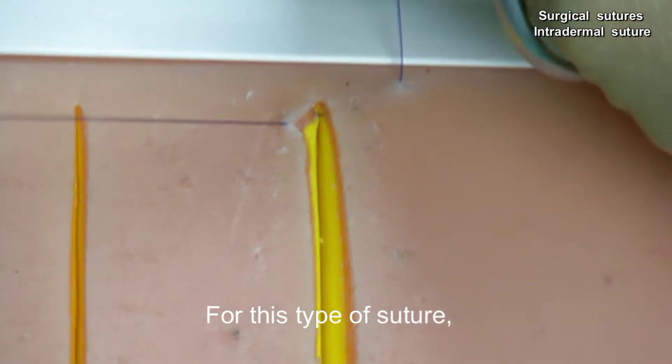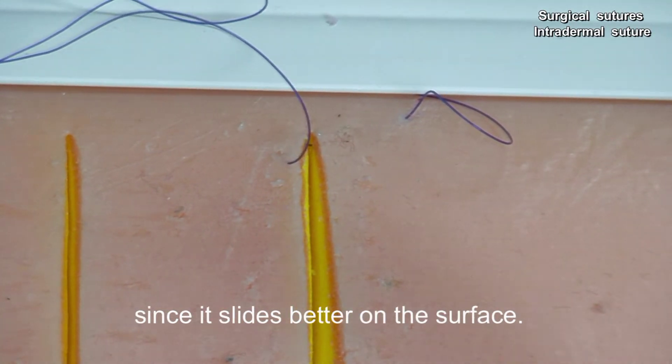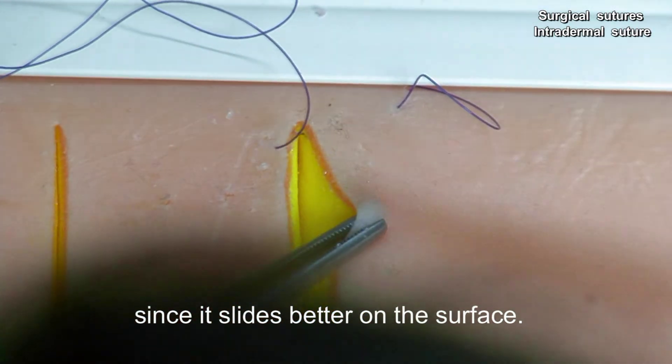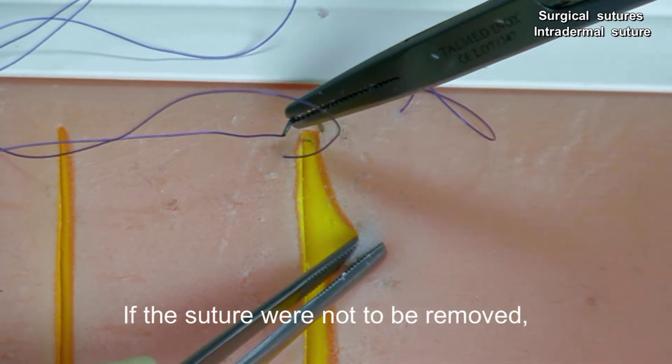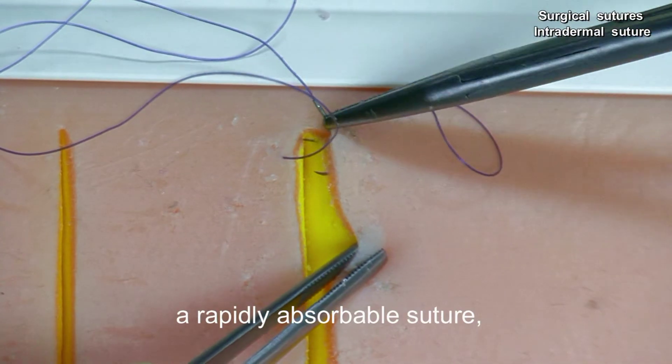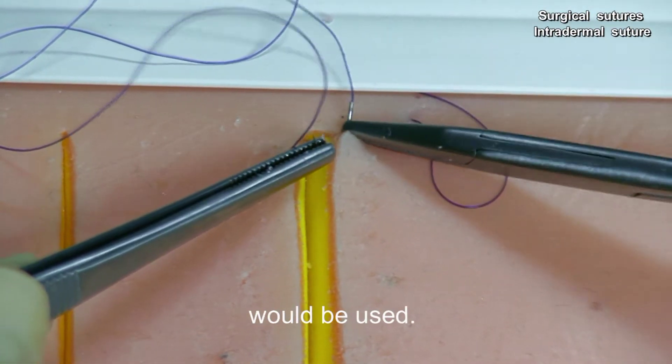For this type of suture, a monofilament thread is usually used, since it slides better on the surface. If the suture were not to be removed, a rapidly absorbable suture, usually a braided one, would be used.